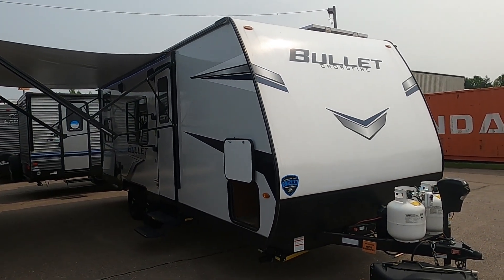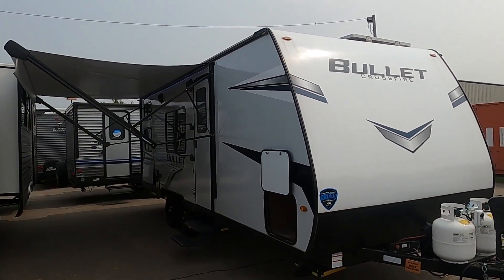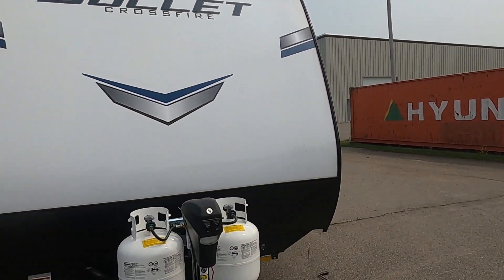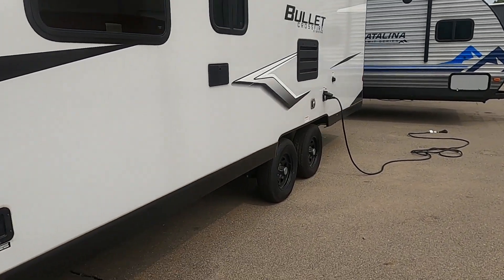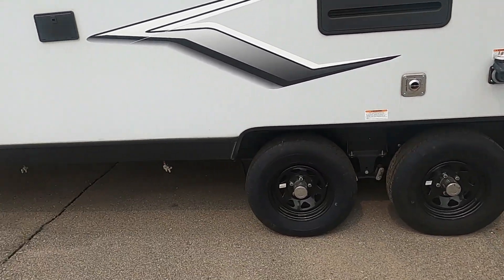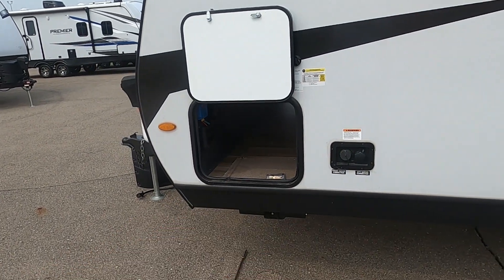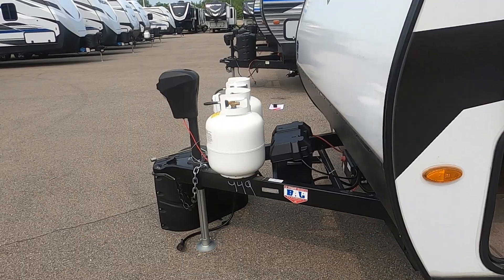Let's start by talking about arriving at the campsite and a few things to take into consideration when parking. Leave plenty of room for your awning, and there's no slide to worry about, so you really just need to think about where your power and water connections are going to be. Your power is just above your rear tire on the driver's side, and your water hooks up just behind your storage area.